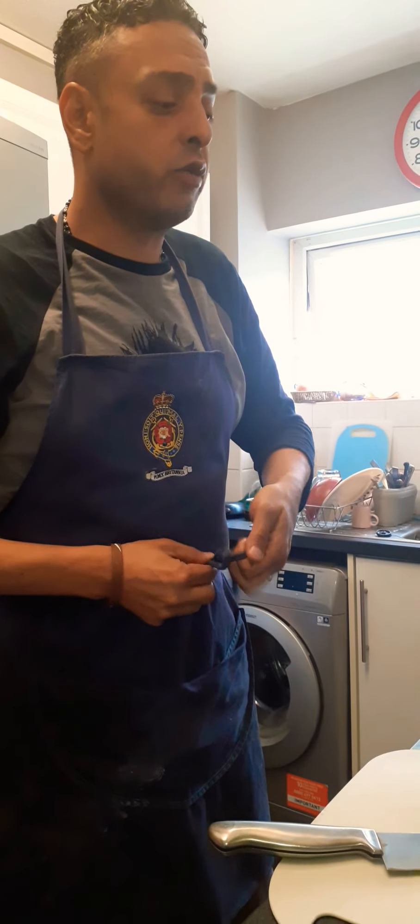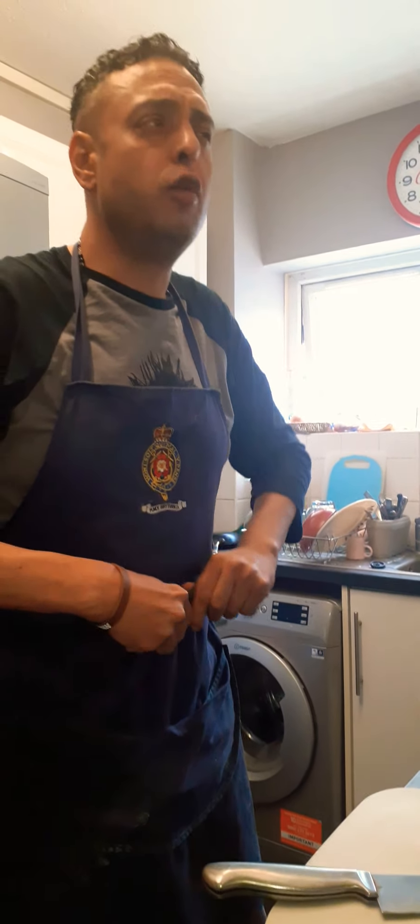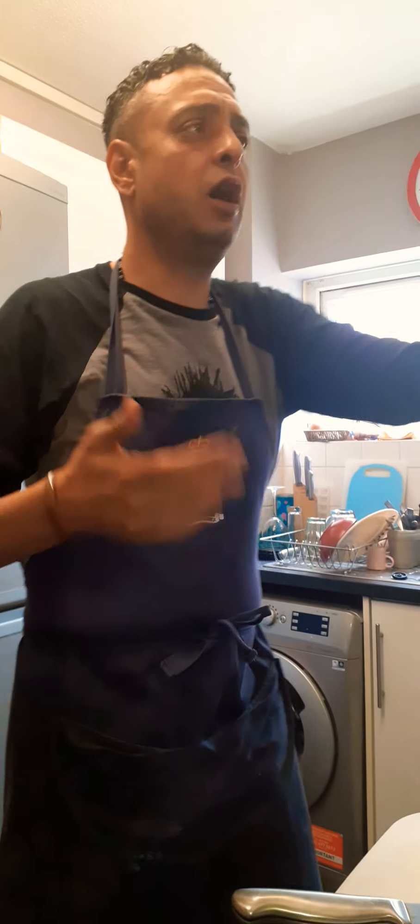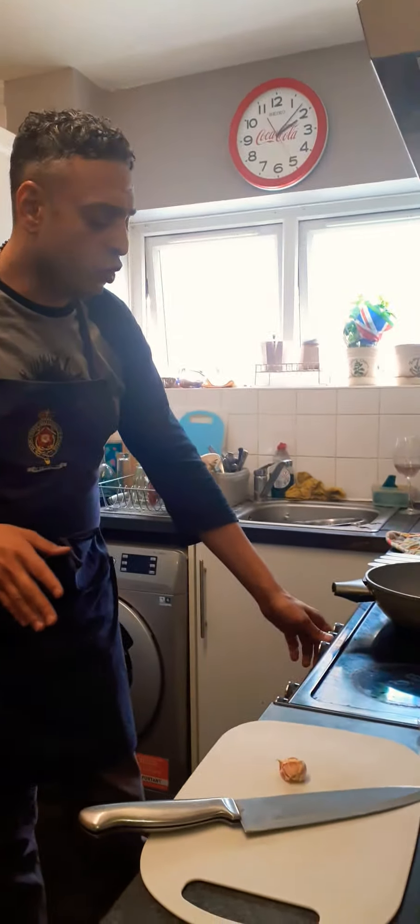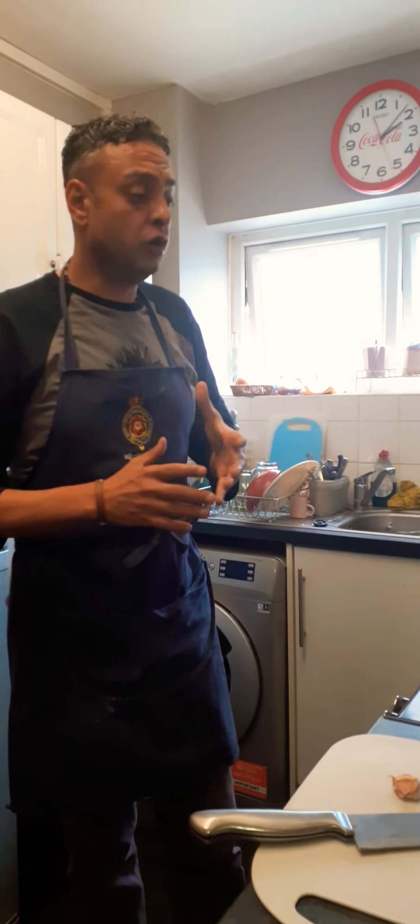Hi, welcome to Cooking for Blogs, this is Chef Fabrizio — like it, share it, and subscribe. I'm gonna do a quick recipe. This is a Roman dish, and we love this because you come back two o'clock in the morning from a club and you want something quick.